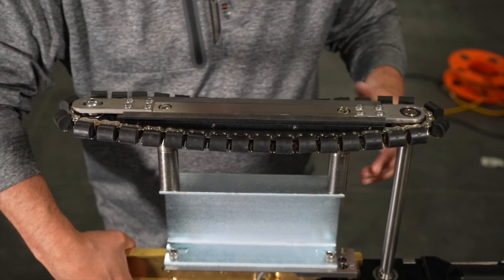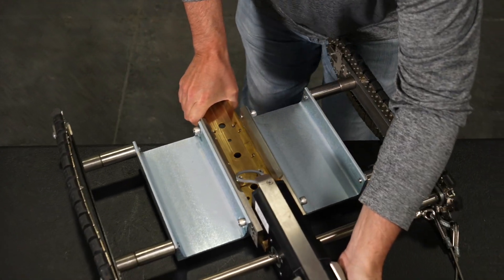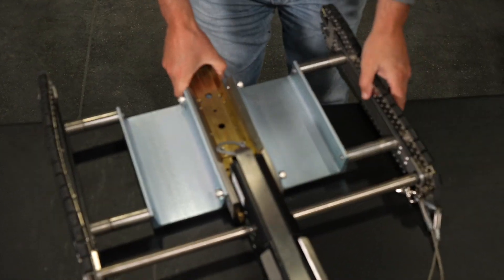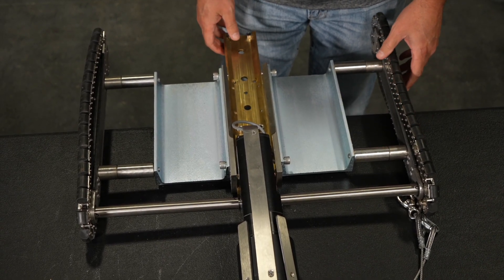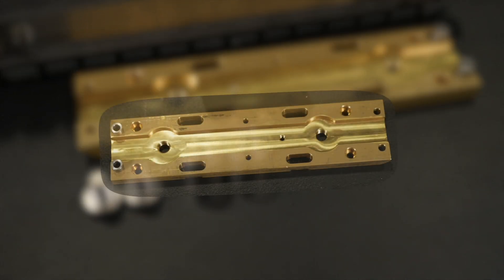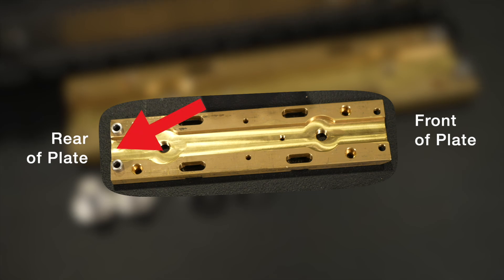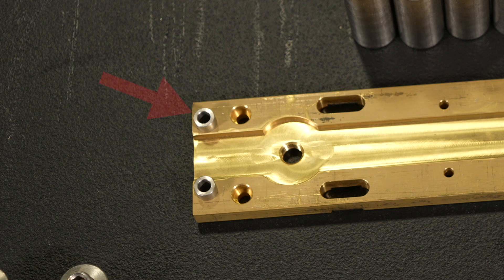Rotate the unit so the top is facing up and the front of the unit is toward you on your work surface. It is helpful to have the front of the ProTrack slightly over the edge of your work surface so the two mounting holes on the base plate are accessible. It is now time to install the brass camera riser plate. The top of the plate has the indentation running the length of the plate, and the rear of the plate has the two silver spacers on the end of the top of the plate.